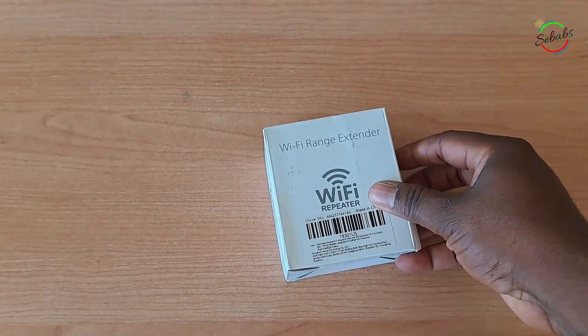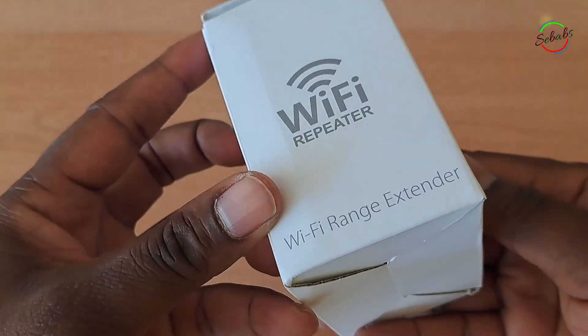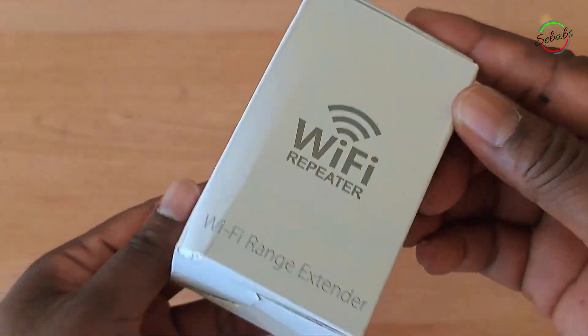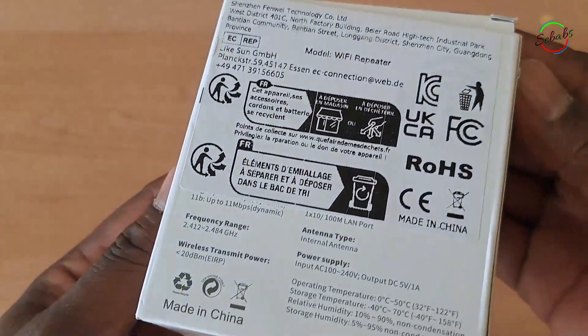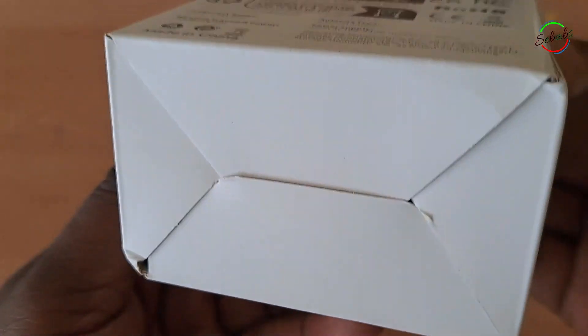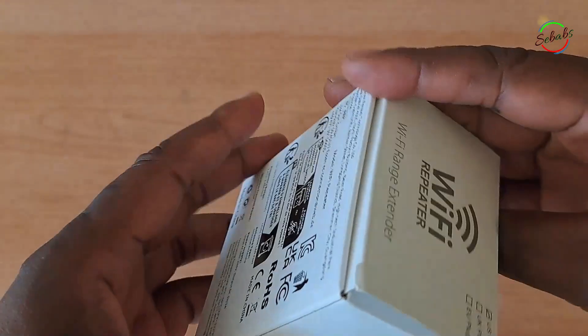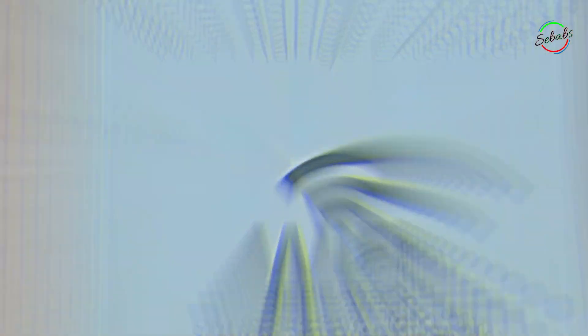Hi YouTube, I am Shababs. Welcome to my channel. For those who are returning, it is good to have you back. In this video, let's see how we can solve your connection problem with this simple Wi-Fi repeater, extender, or booster. Just a small reminder — this is not only an unbox but also a tutorial channel. What you might know, others might not know, so keep the comments polite and we might all benefit from each other. Without further ado, let's get started.